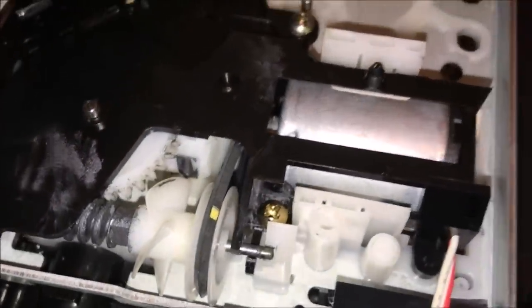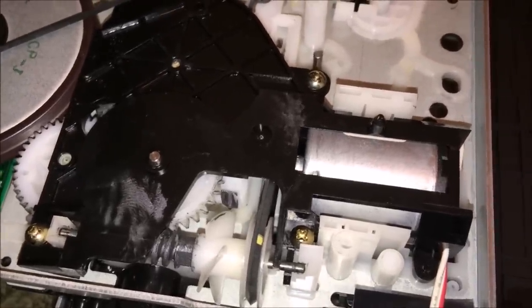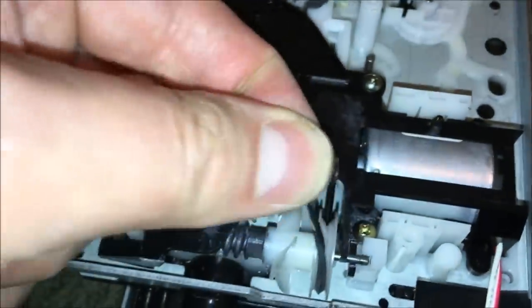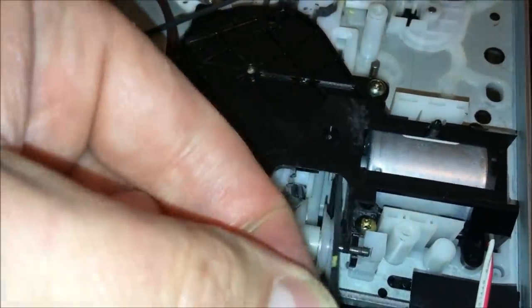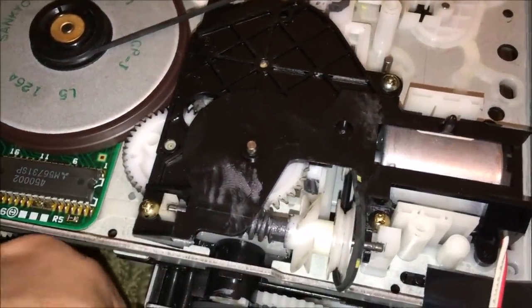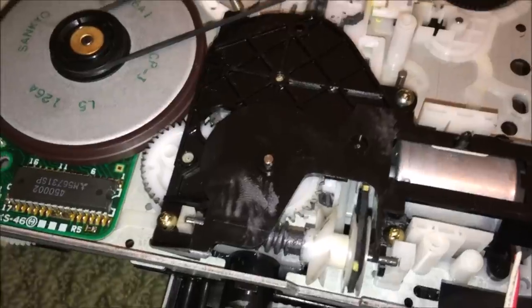The problem is I've discovered another belt in here. As much trouble as it was to take this thing apart, it's probably a good idea to replace this one as well. If I pull on it, watch how slowly it snaps back in place - in fact it didn't snap back at all. So we should replace this belt too.